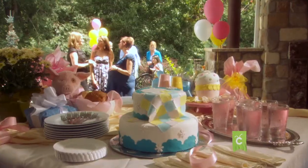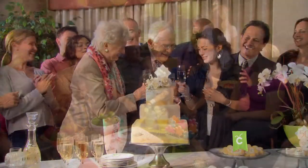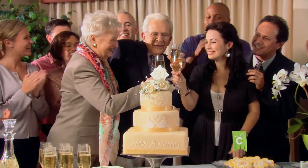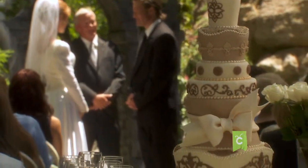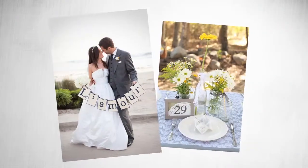Parties will always be a staple — we love to throw them, love to go to them, and when they're a hit, we love to talk about them. To help make your next party or special event something that will have people talking, I'm here with professional crafter and renowned wedding planner Courtney Toney, who's going to show us some fast and easy projects using Cricut Mini.